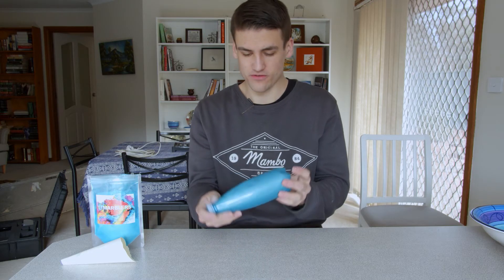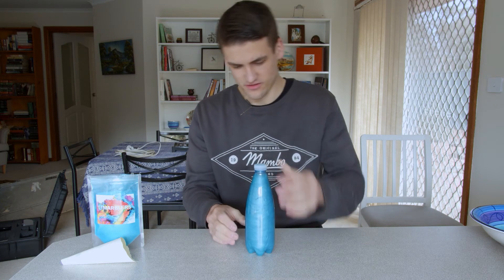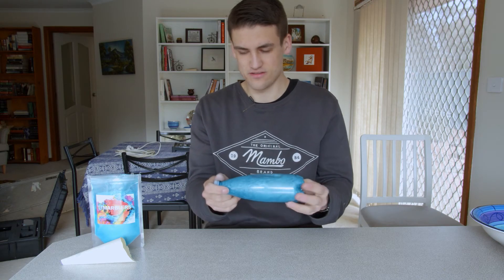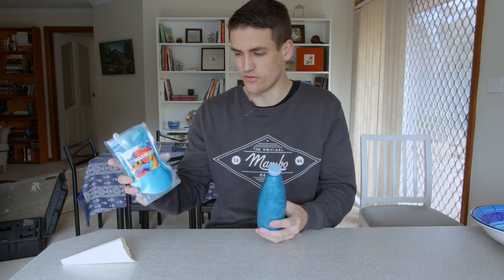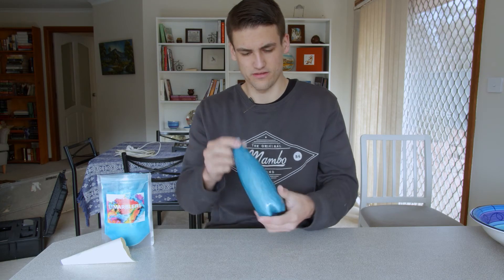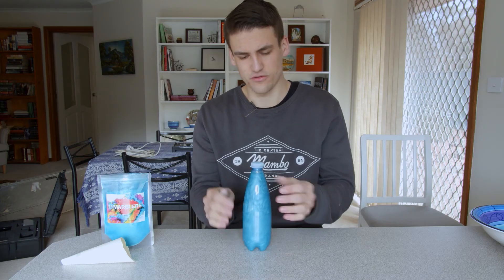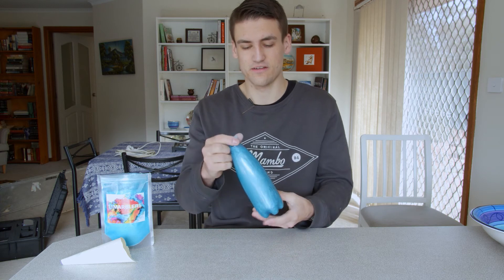Making rheoscopic fluid is quite easy, as you can tell — all you need is just two ingredients and you've got this awesome little bottle. What does rheoscopic actually mean? Basically, rheoscopic means to show current. You can make it not just out of mica powder — the reason I use this is it's one of the most common ingredients. It's a really microscopic crystalline particle, and things like fish flakes, metallic powder, and other things like that can actually work as well.